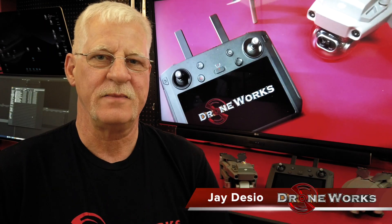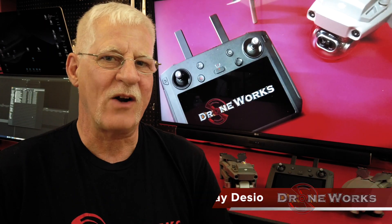I'm Jay Desio from Droneworks. What do you do when you have more than one aircraft and a smart controller? Let's take a look.